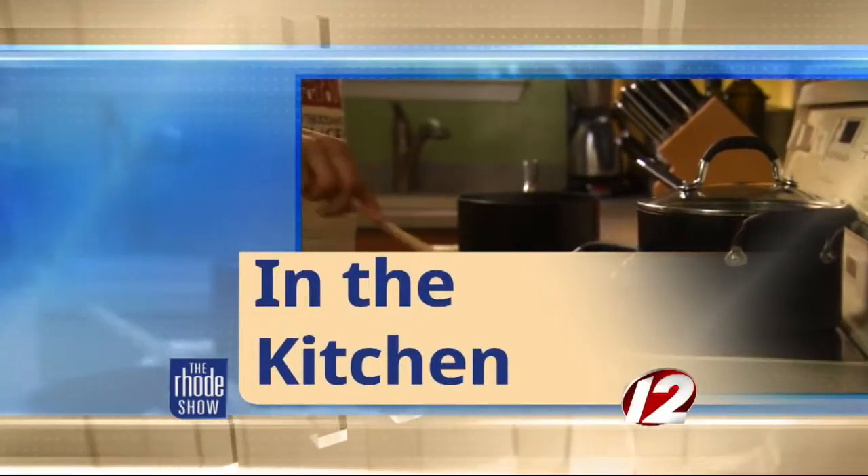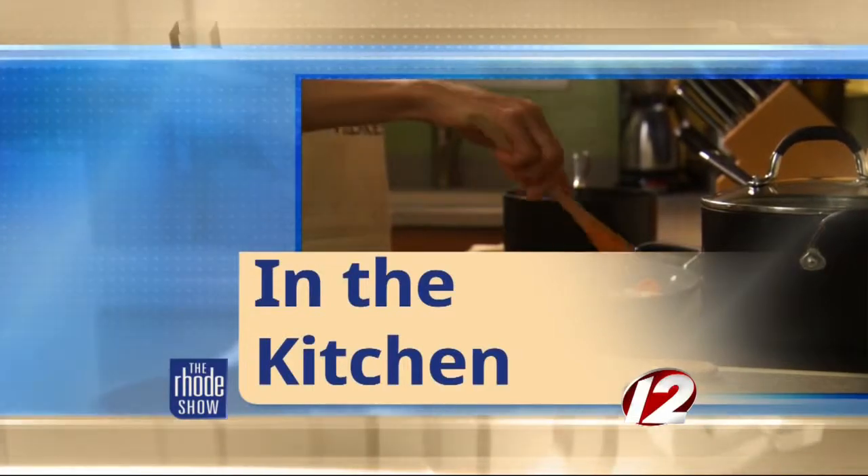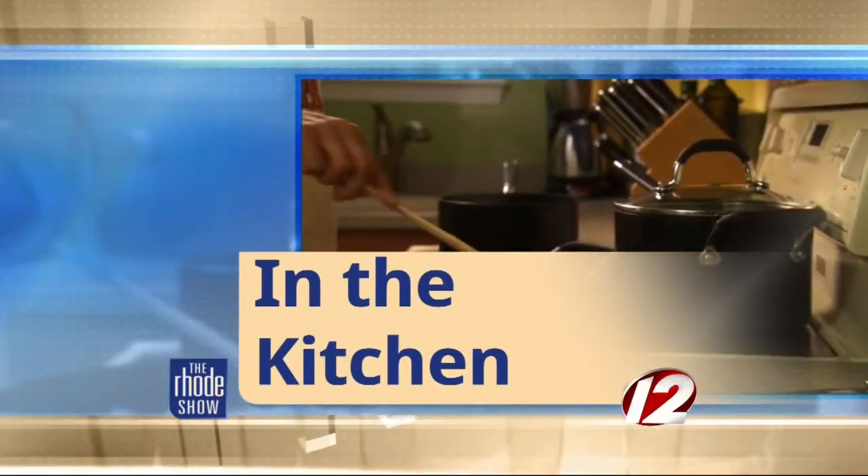This morning, GoProvidence.com has brought us Chef Max Peterson. Hemingway's is the place where we've got a whole pan roasted fish — that's what's on the menu today.